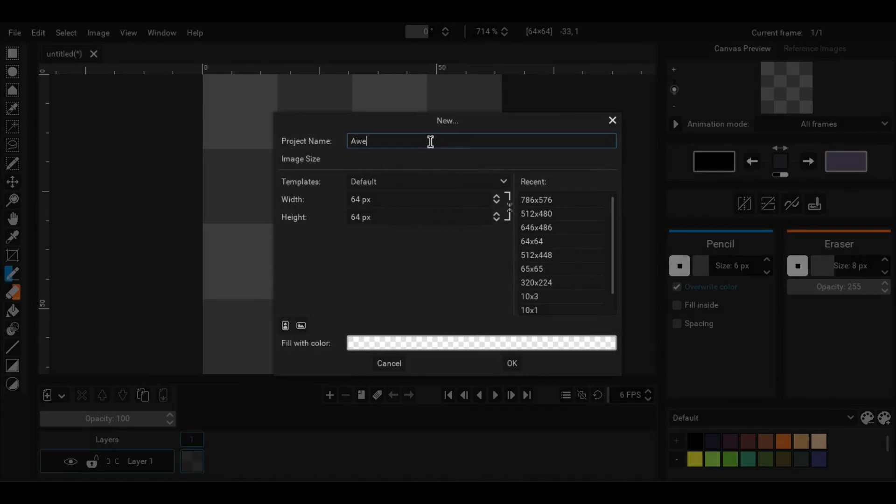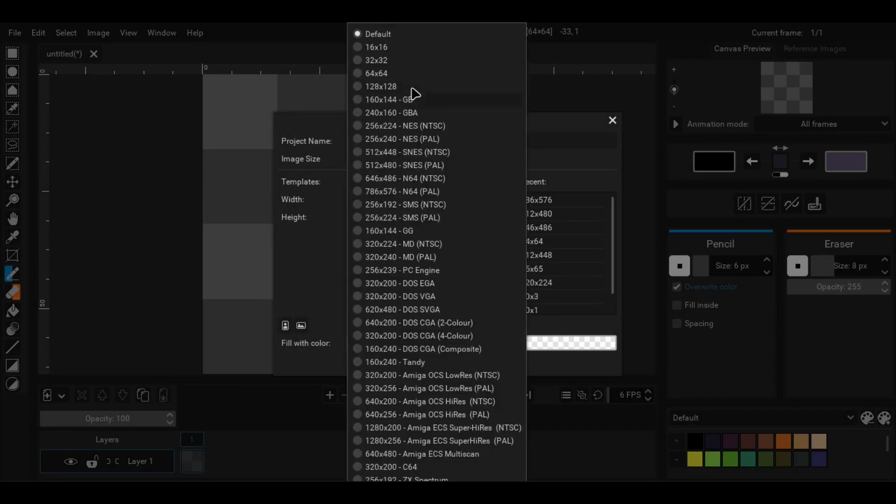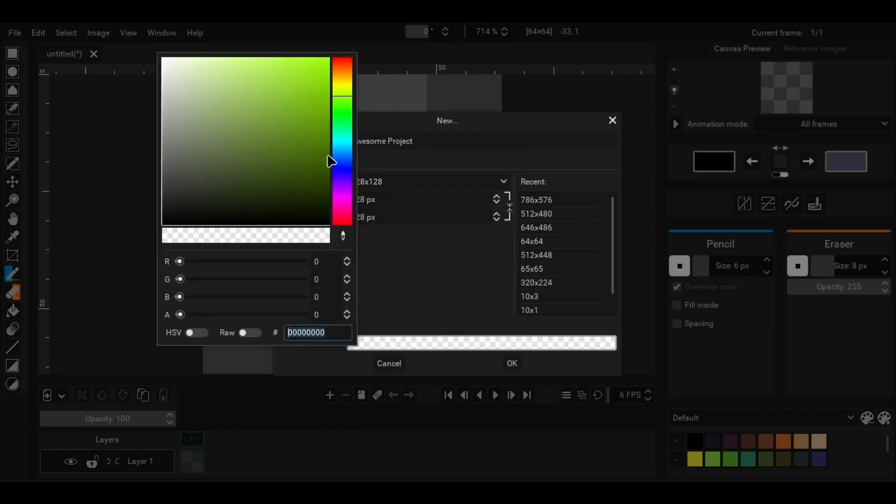In the new project dialog you can choose the name and size of the project. You can also give it an initial color if you want.